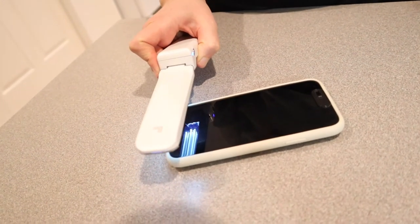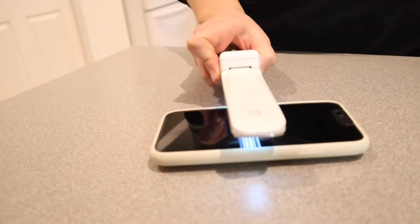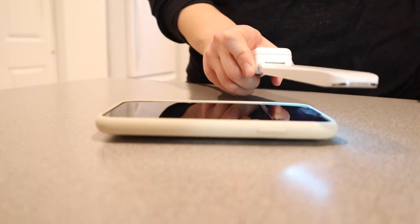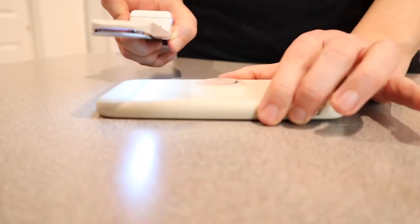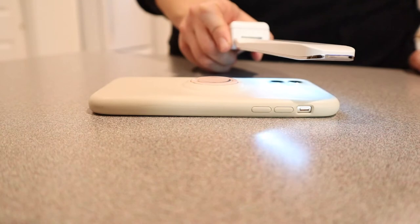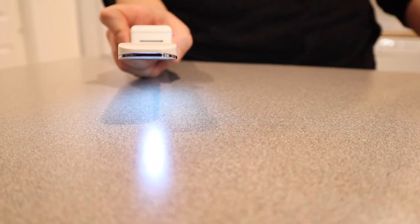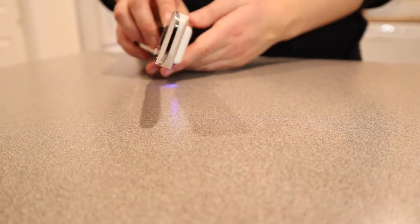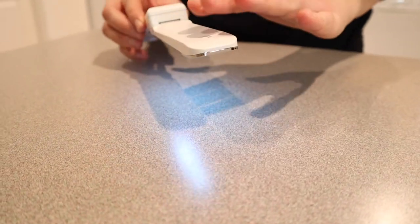We can see the blue light. I'm going to flip it so that I can disinfect the other side. Now I'm going to test if this safety feature does work when you tilt it upwards. It did automatically turn off and I didn't push any buttons — so that's awesome.